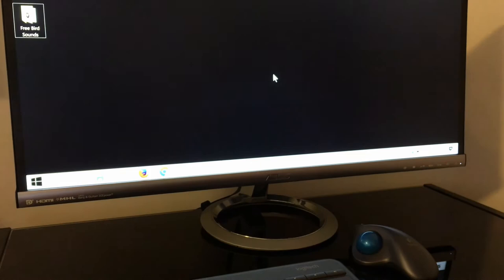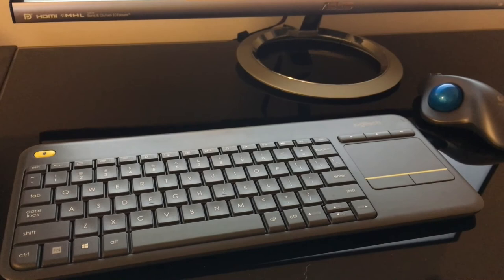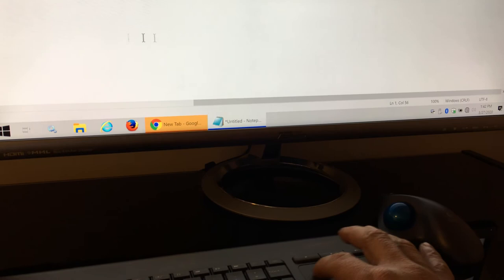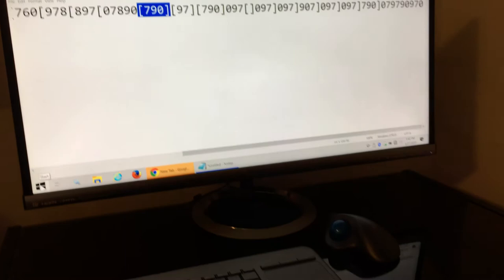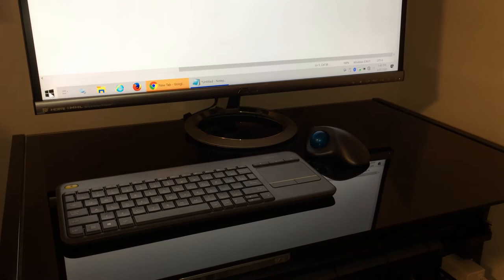I'm just going to test the keyboard — it's working just fine. I've opened a Notepad and all the keys work. Everything's working just fine, no issues whatsoever. I hope you can find the keyboard also for five dollars — it's a great price. The mouse also works, I'm moving it around right there, right click and left click work just fine. All the buttons seem to be working fine. Everything's working great. I hope you like the video, I hope it helps. Thank you, bye!